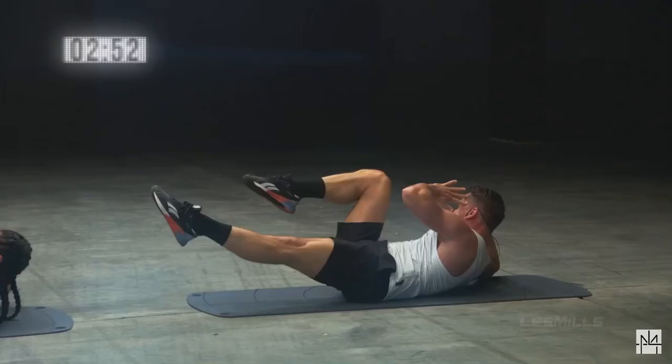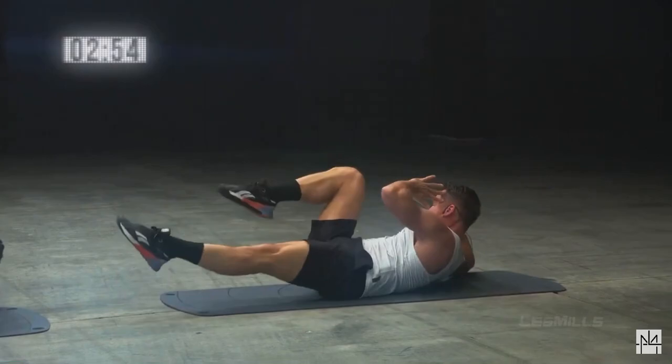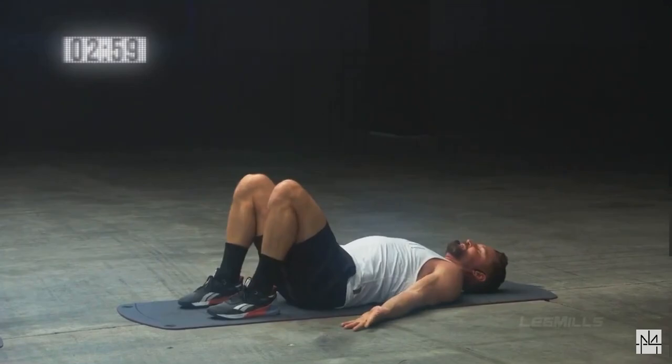As you twist side to side, one more, right hold. Feet down, hip width apart, squeeze butt, lift hips to ceiling.